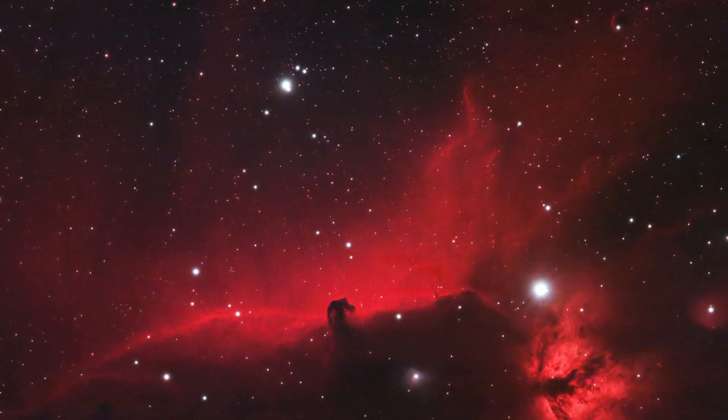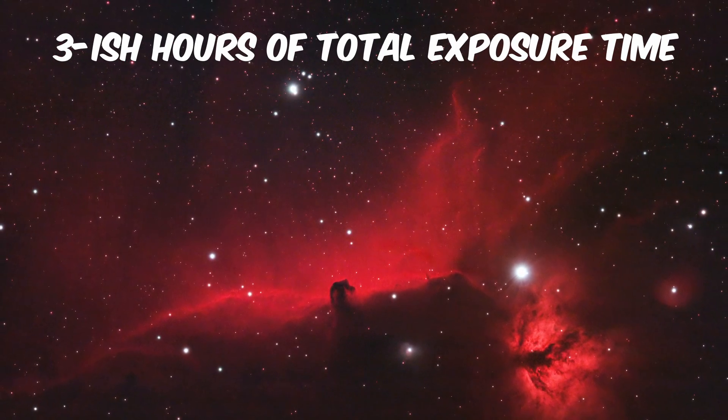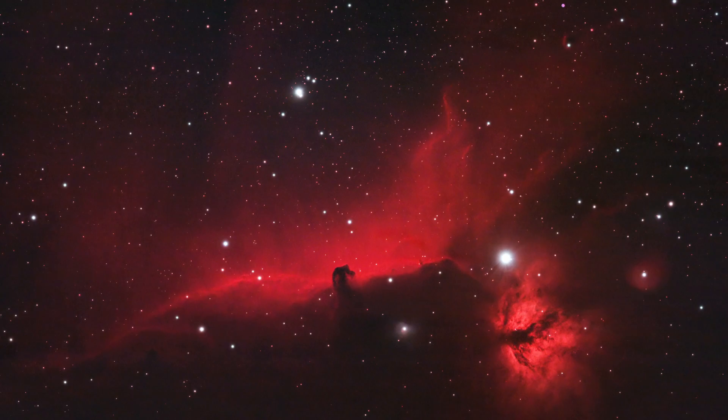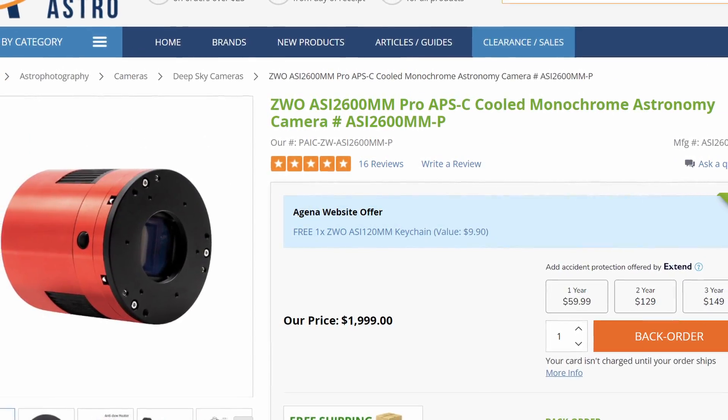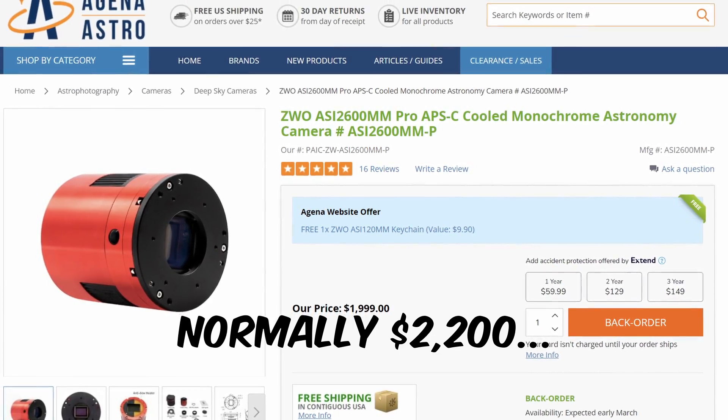This is the image of the Horsehead Nebula I got with the DSLR — this Canon EOS Rebel T7. Very inexpensive DSLR, about $400 if you buy it brand new. It's not a very expensive camera, compared to a lot of dedicated astronomy cameras that are cooled, such as the ZWO ASI 2600mm, which is around $2,200. I think this is a pretty good photo for just a Canon T7, and this wasn't very much data — maybe like three hours of data at most.